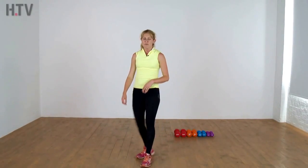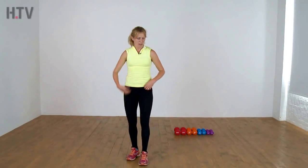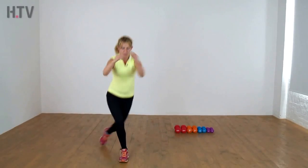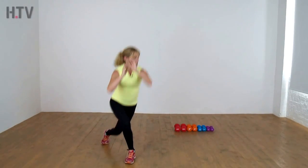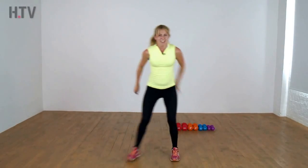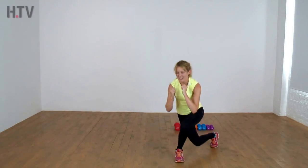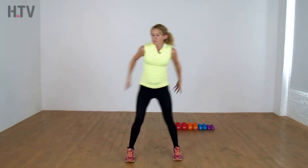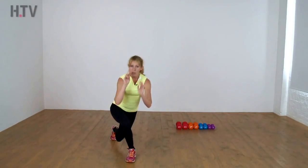Shake it out and we're going to our curtsy, side to side. Nice and low, swing those arms, come on — this is brilliant! I really hope you're feeling this everywhere right now. Keep pushing, just keep breathing, keep focusing, keep watching me. Two more.